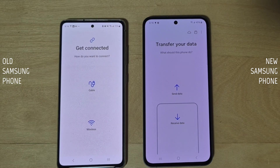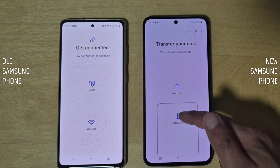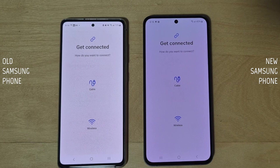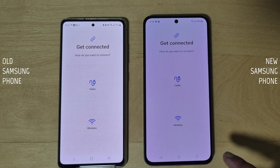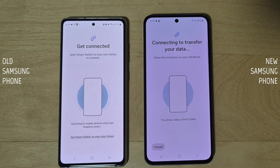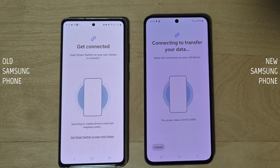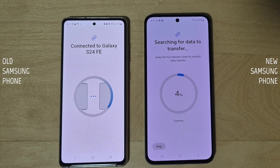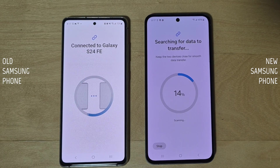Tap 'Send data' on the old phone and 'Receive data' on the new phone, then tap 'Galaxy/Android.' For wireless transfer, make sure both phones are next to each other and connected to the same Wi-Fi network. On both phones, tap 'Wireless.' It will recognize the other phone nearby and you'll get a pop-up from the bottom — tap 'Connect' on the old Samsung phone to start the process.